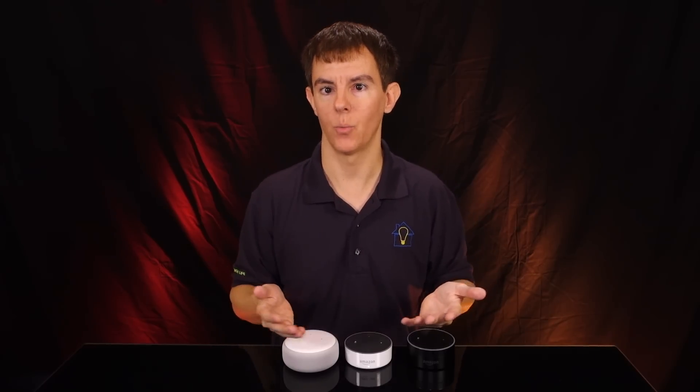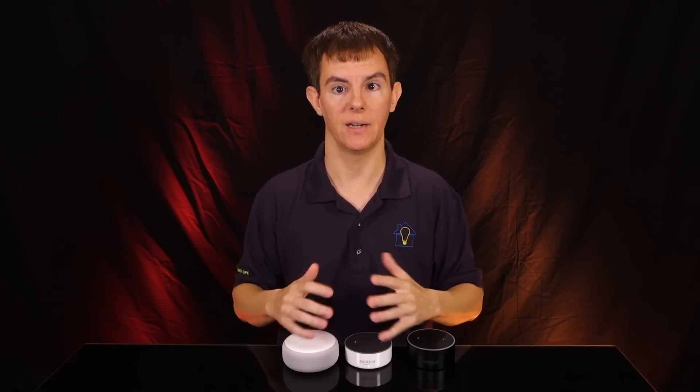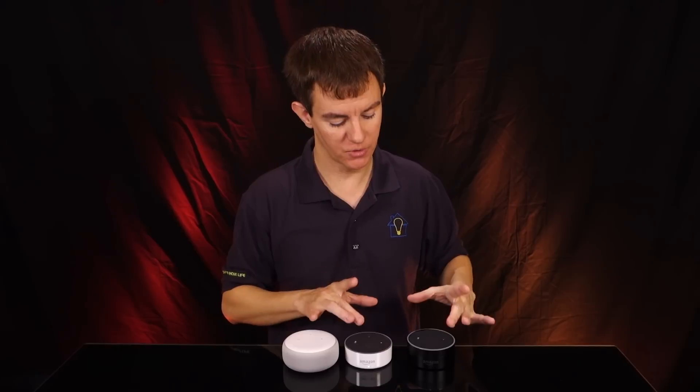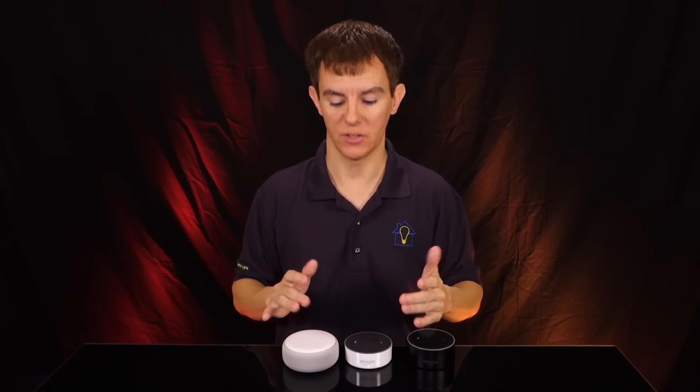Now let's get on with what you really care about — the audio quality and volume output. This is an easy one, a no-brainer to be honest: it is a night and day difference, which is what we were expecting. The first and second generation were just really not that great as audio devices. The speaker actually fired downward, so depending on what surface you had it on, you could get distortions, especially at higher volume levels.